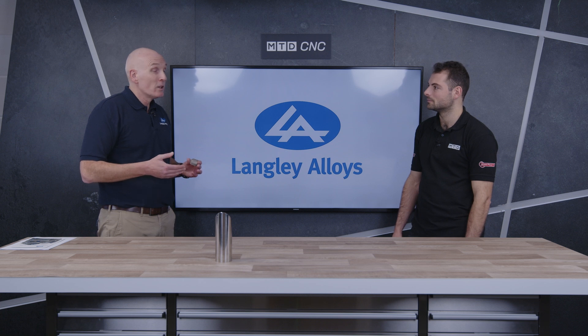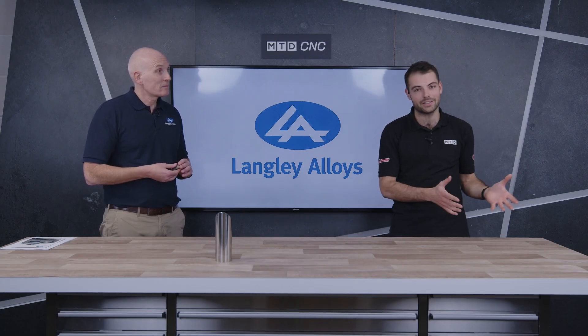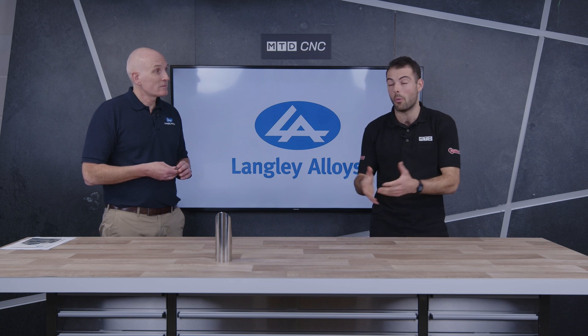Even though some of those indices have come down, it's not always easy to find product at the right price. How are Langley Alloys helping to combat this uncertainty? At the end of the day, it's about buying from the right people at the right times in the right quantities — and that's our role, to make sure we have sufficient stock for our customers. If you're worried about market uncertainty, concerned about price or availability of Alloy 625 and a wide range of other alloys, make sure you get in touch with Langley Alloys.